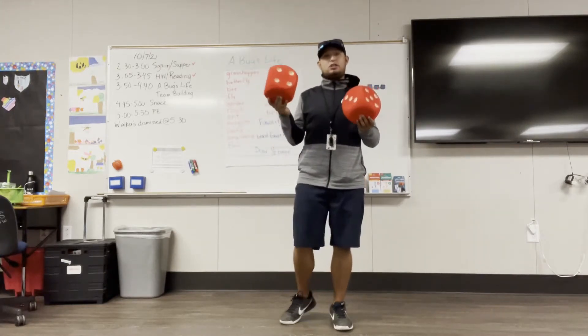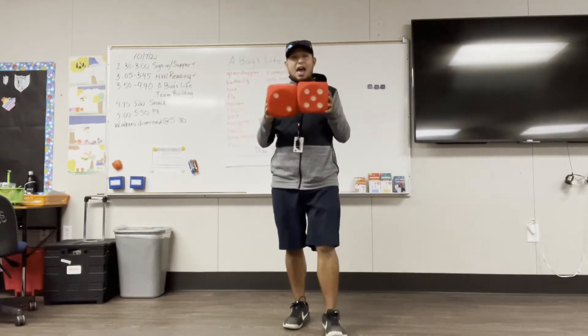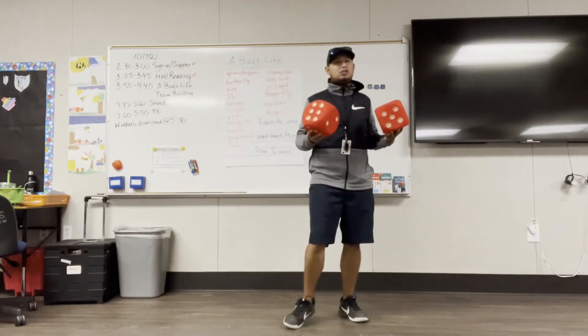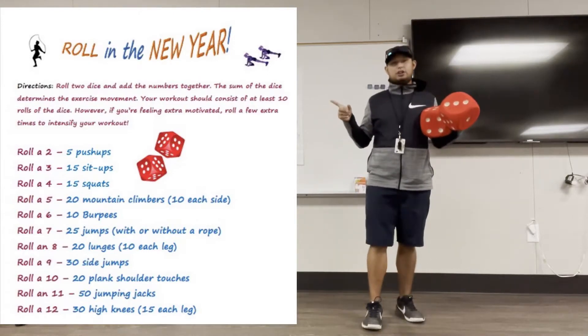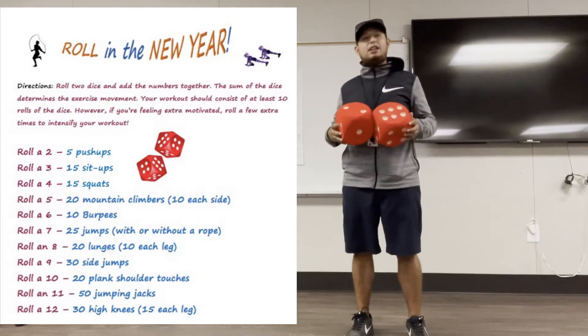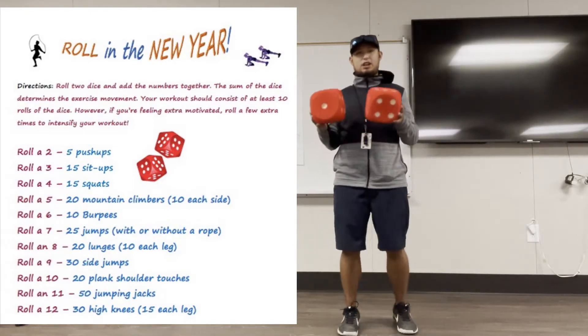You can use one dice or you can use two. If you use two, you are going to have to add up the numbers. So look at the worksheet — whatever number you roll, that's the exercise that you do.